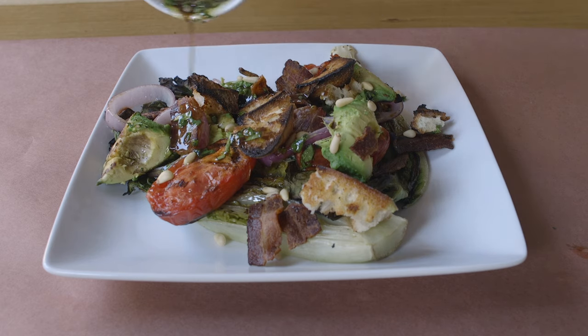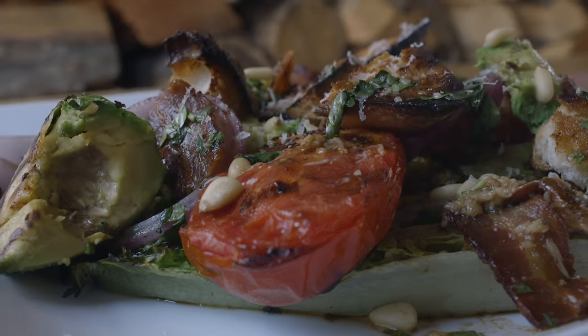Plate your salad, pour over the vinaigrette, and happy grilling Michigan.